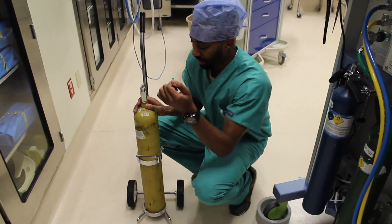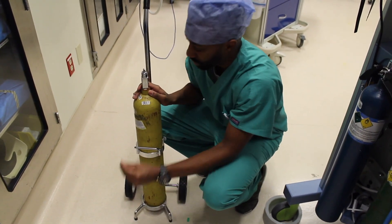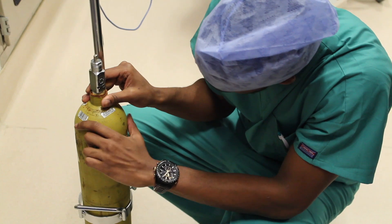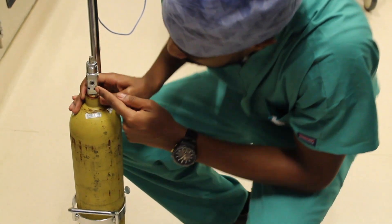We're going to pop this. You should have a washer that you keep, because you may need this when you take it to the back of the machine. Notice everything is clear, no debris anywhere. You can see that your pin index safety system is here.